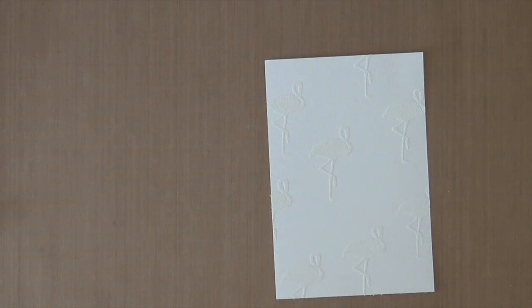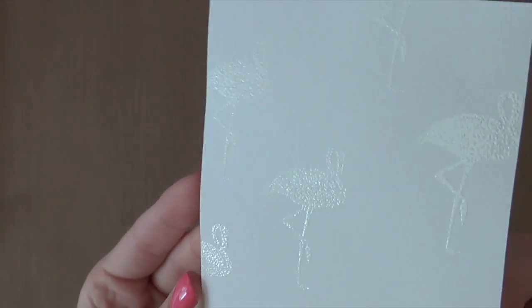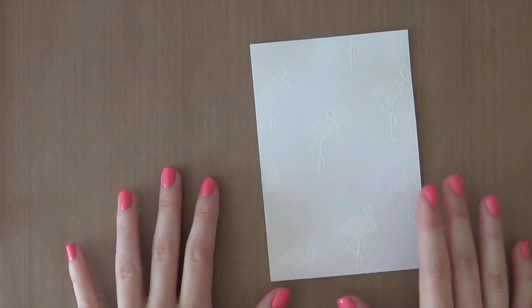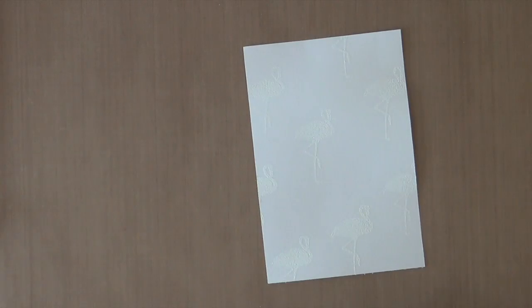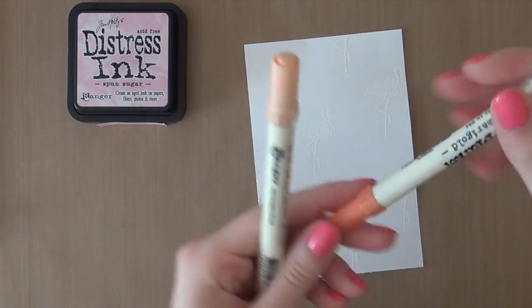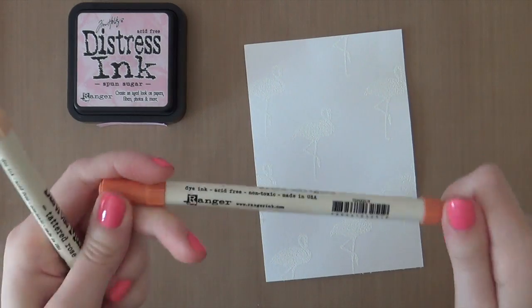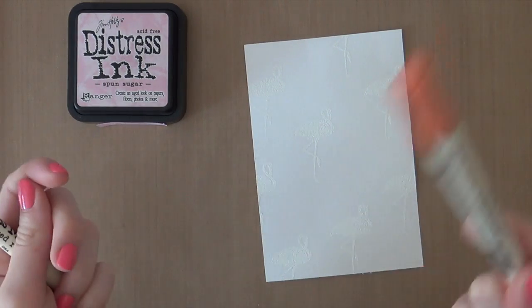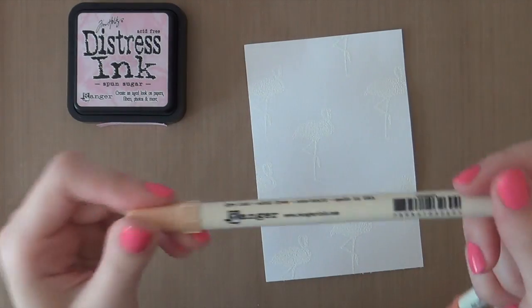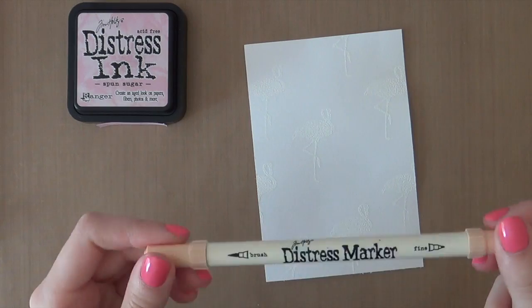Now it's time to heat set the embossing powder. I just heat set this piece — as you can see, the flamingos are really pretty and embossed. Now I'm going to add some color to give it a watercolored look. I'm going to use Spun Sugar Distress Ink and also a Dried Marigold Distress Marker. You can also use the Distress Ink Pads, but I'm using the marker today since I just need a little bit of this color. I'm also using Tattered Rose — I'm using the Distress Marker because I just don't have the ink pad, but even if I did, I'd still use the marker since I only need a little of it.